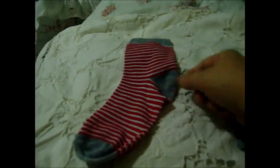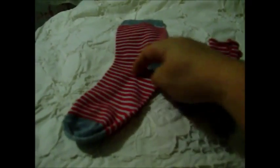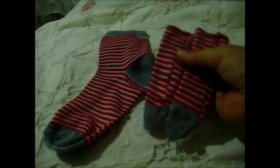Out of the bottom part of it, before the heel — this part right here — I cut it in half and made a pair of socks for a doll. So I made one pair of socks.